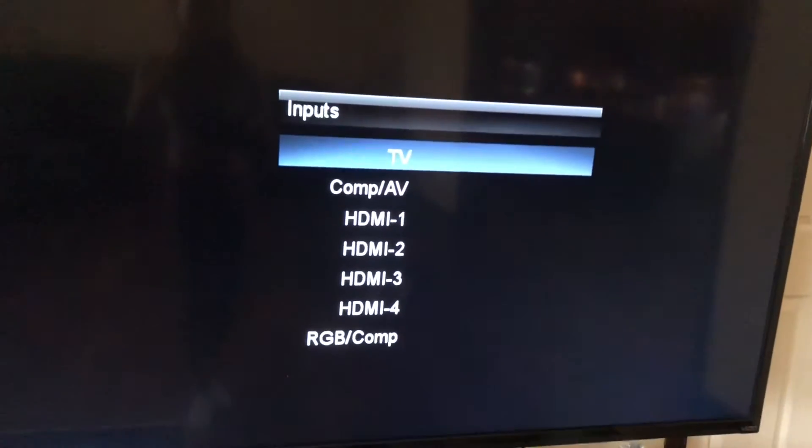I know that it's HDMI 4, because on my TV it says HDMI 4 at the back. So you can see that one says 3, this one literally says 4, way deep in there.